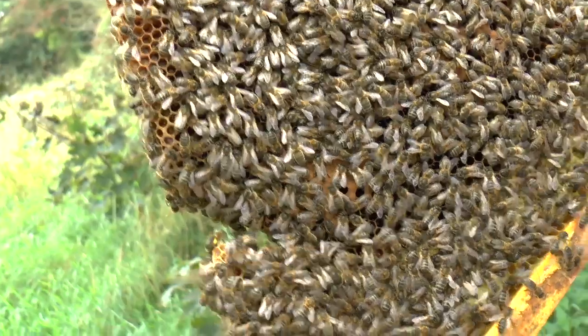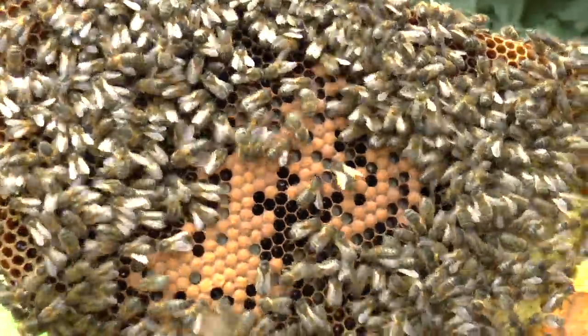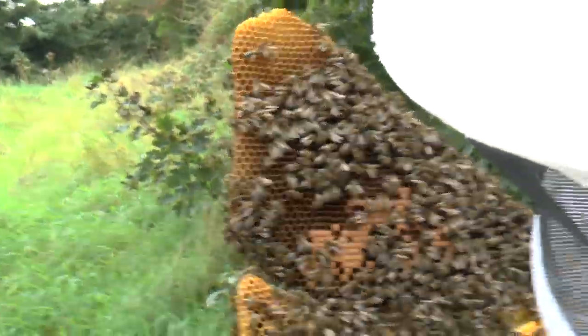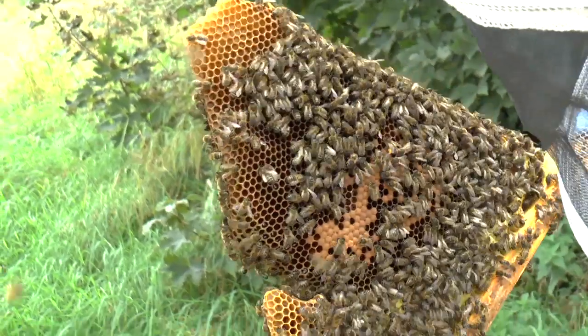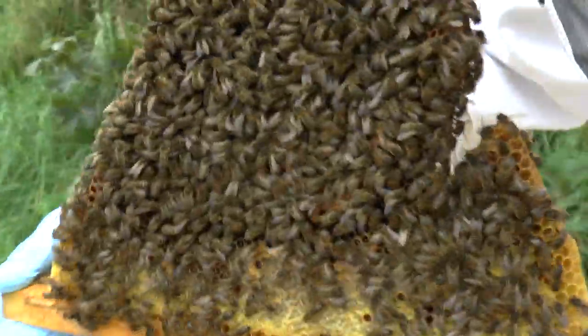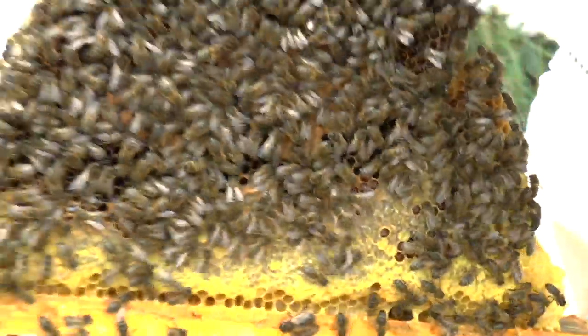Yes, there's brood there too. You see there's larvae in a lot of these cells here - the queen's simply filling in where brood has hatched, and I don't think that's a problem. Looks like there was a queen cell there. It's the sort of place you might expect to find a supersedure cell. Yeah, it looks like they may have superseded at some stage.